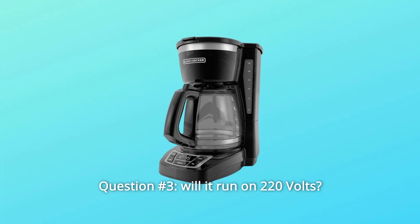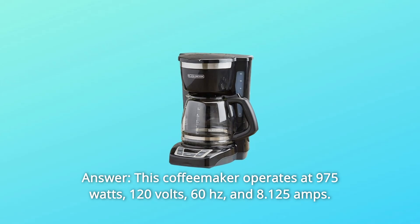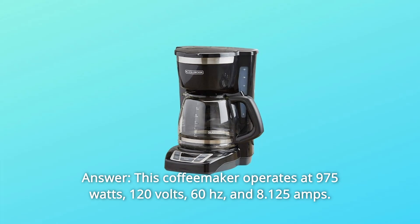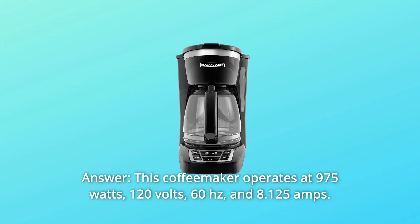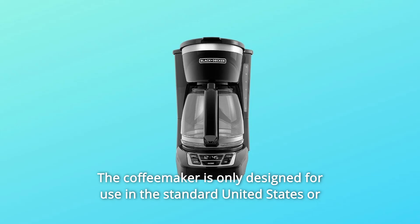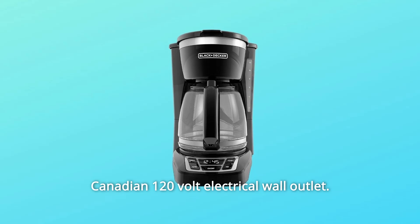Question Number 3: Will it run on 220 volts? Answer: This coffee maker operates at 975 watts, 120 volts, 60 Hz, and 8.125 amps. The coffee maker is only designed for use in the standard United States or Canadian 120-volt electrical wall outlet.